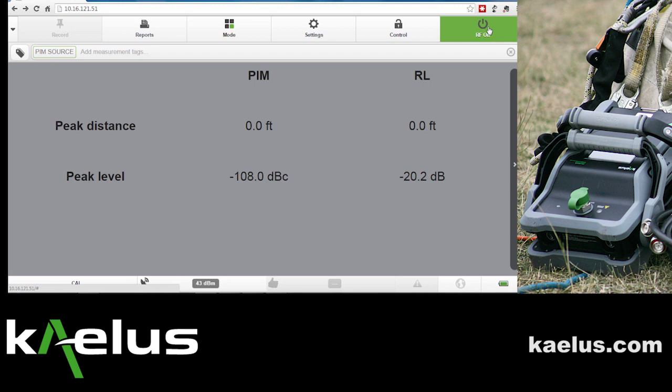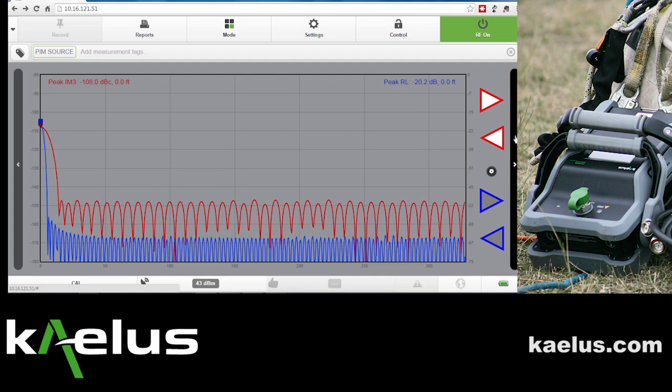What we would expect to see after a calibration is that the peak PIM and the peak return loss should both be at 0 feet. To graphically view the RTF performance, press the scroll bar on the right side of the screen.